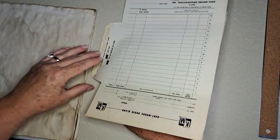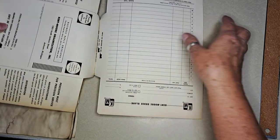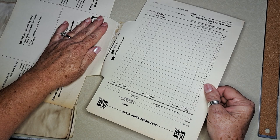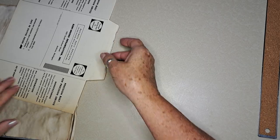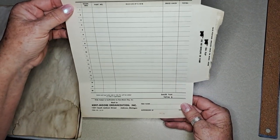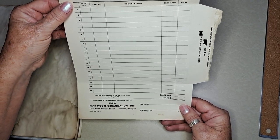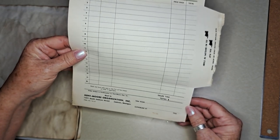You may remember in one of the last videos I was showing you some things I got from a swap meet. Everything seemed to be automobile-related — I hated to tear that apart, but I had to. Part of what was in there were these really neat order forms.